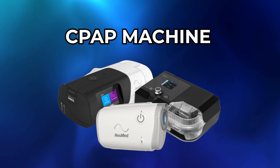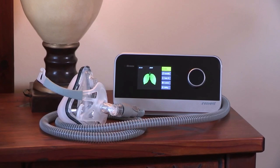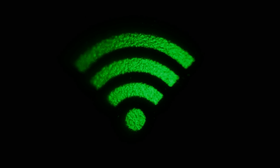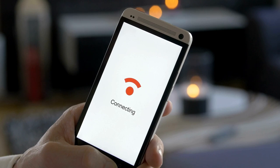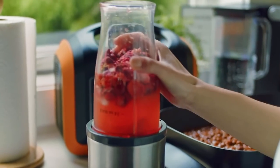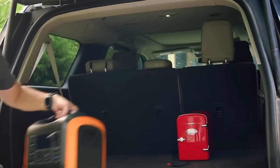It'll run a CPAP machine — standard CPAP machines are around 40 watts — anywhere from 13 to 42 hours depending on usage. It can also run WiFi routers, so if the power goes out but the cable lines are still up, you may still have internet. It'll run a blender or small coffee pot for up to 1.7 hours, so you can make drinks and brew coffee on your camping trip or during an emergency.